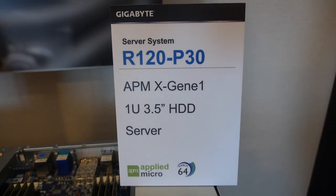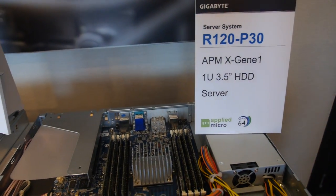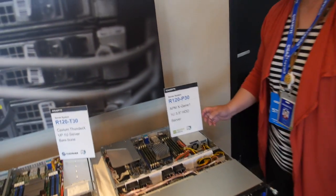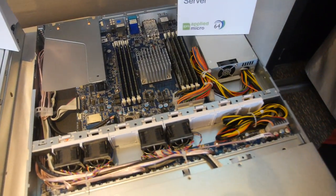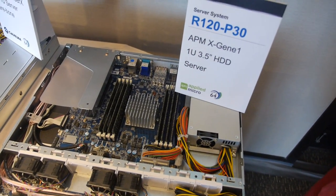Here's the Applied Micro-based Gigabyte server R120P30. The main market for this one is web server and ISP server customers who want an interface that is very simple, very low power consumption, and can connect users with the backend.